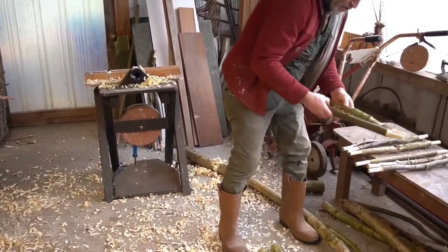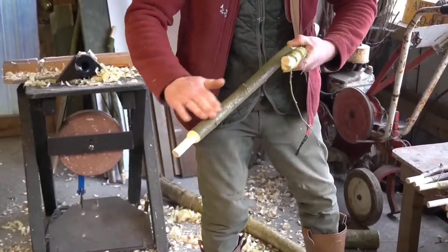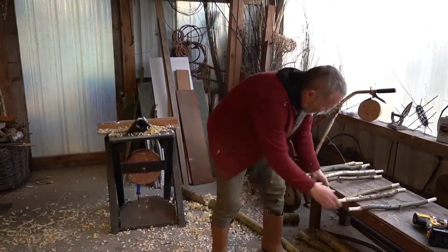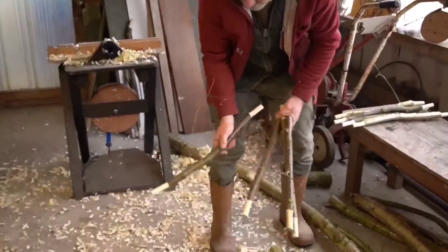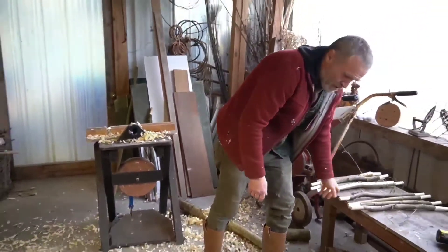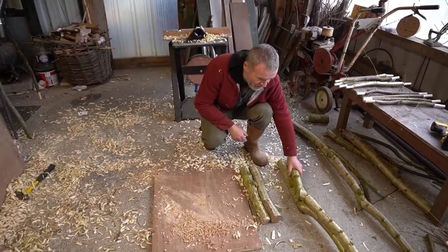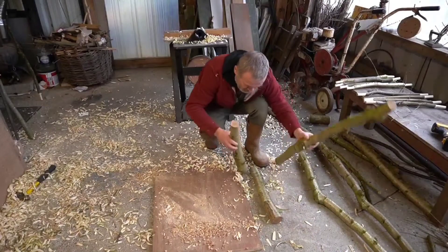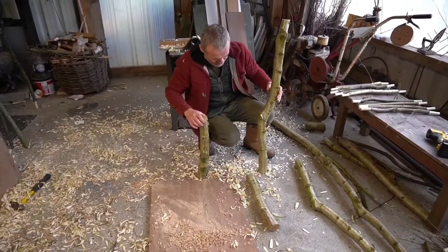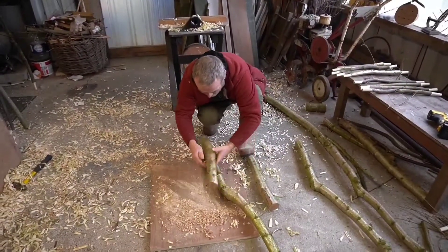I'm going to use the thicker ones for the actual seat part, because that carries the weight of the person — so I need four of those. And then the thinner ones we'll just use further down as construction to hold the things together. So we're going to assemble the side of the chair first. The side basically would just be that and that — there's the side of our chair. So we just need fixings from there to there. So we've laid it out as it wants to be.